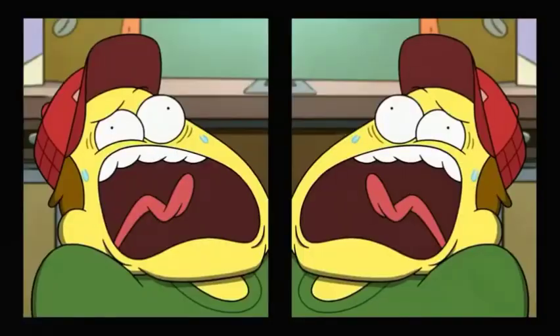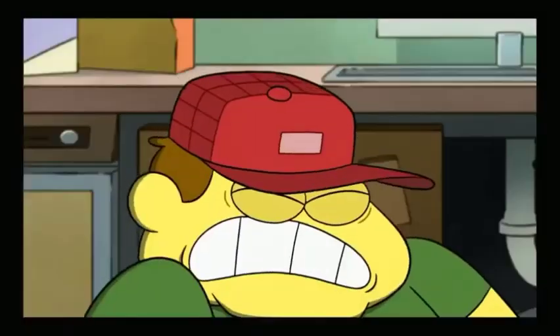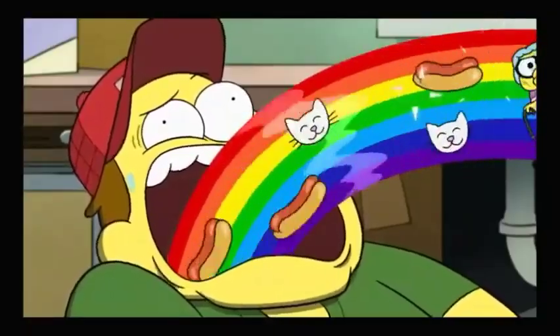Mosilla. Mosilla. ¿Qué es esto? Mosilla.